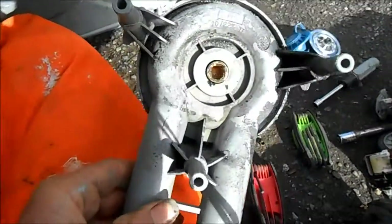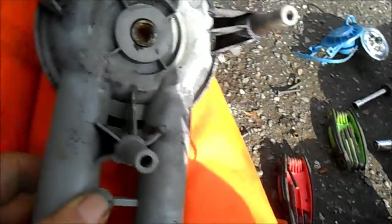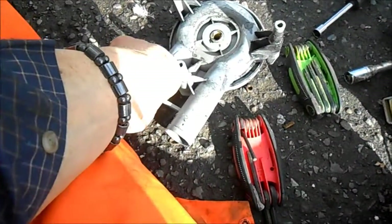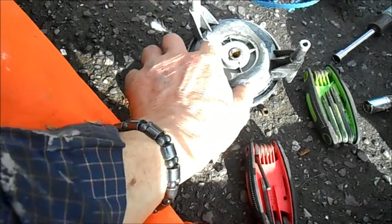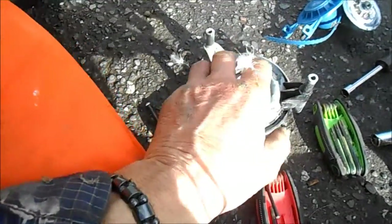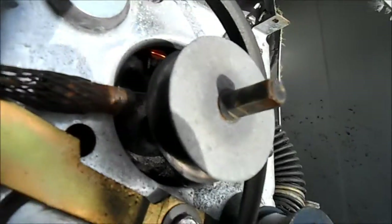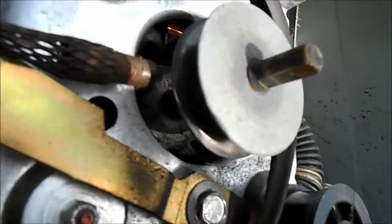You can see this pump has been leaking — you can see the water around the pump, around the shaft area. This dark stuff is from the water and the belt wearing. It's actually not too bad; the belt is in fairly good shape at this point. So we're just going to leave that belt on.